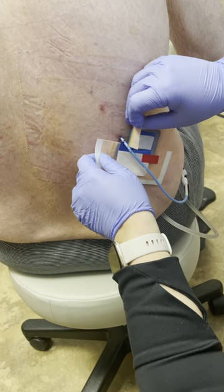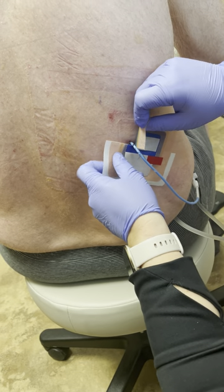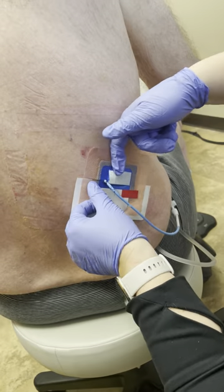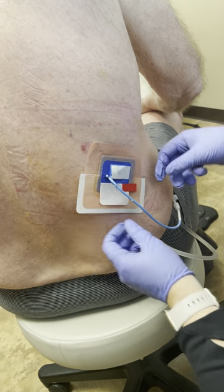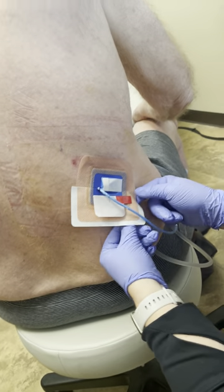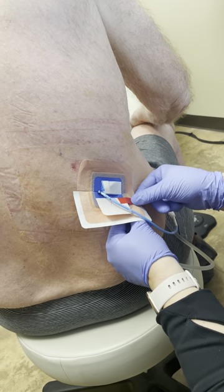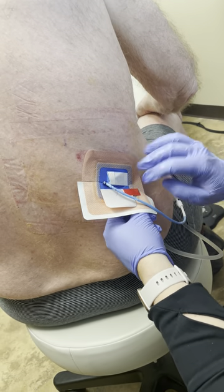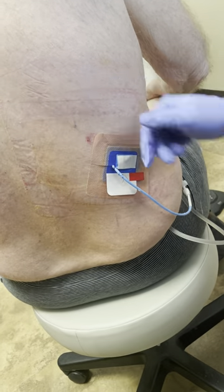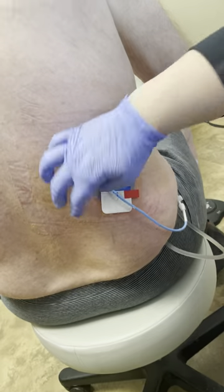This just opens like that, and you want that tube to go right in the center, and then this side goes on just like that.